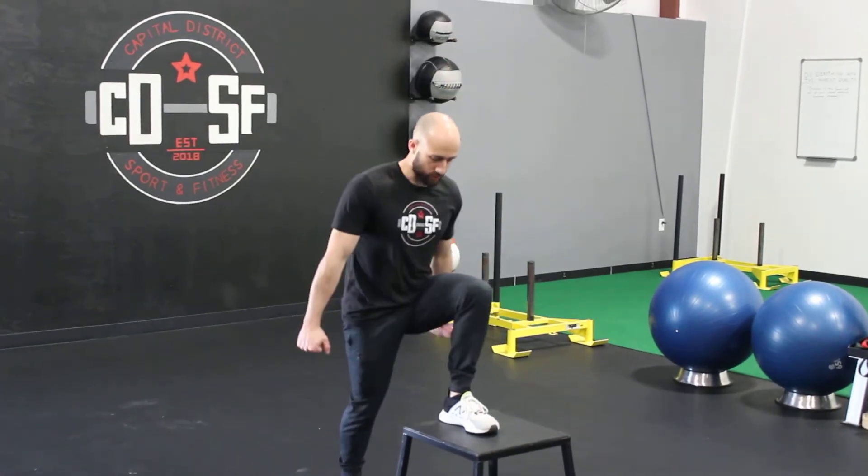If you have weight available to you: goblet hold, offset hold, two dumbbell hold — whatever you feel best with.